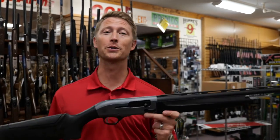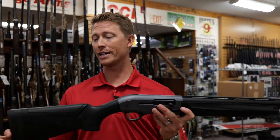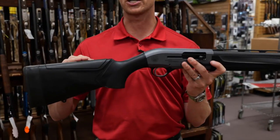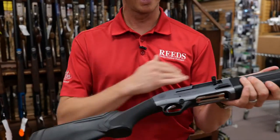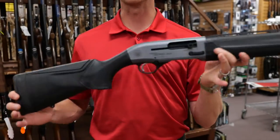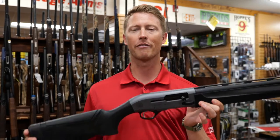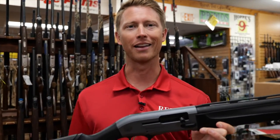So this summer, Beretta announced their brand new A300 Ultima. What they did is they came out with a kickoff on it — it's kind of a new style kickoff. They came out with a cheek piece to help reduce recoil and they gave you a bunch of other options. In this video, we're going to have Steve from Target Focus Life give us a full rundown of the brand new A300 Ultima. Let's check it out.